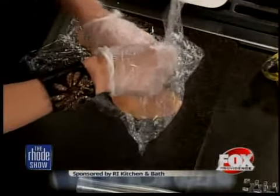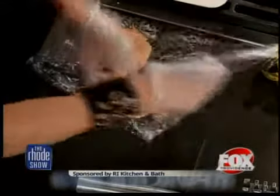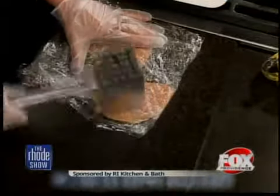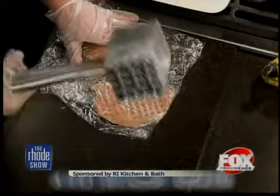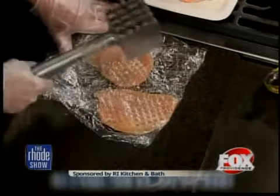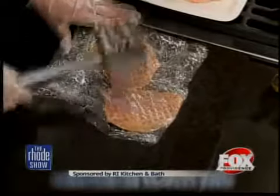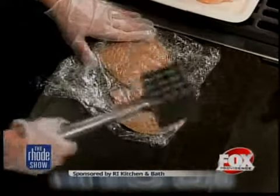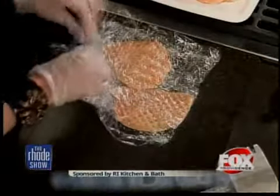Now, how many of these can I put in here at a time? Will two work? As many as you can fit. So here we go, we're going to pound this chicken. I like that — all this aggression with all the things that annoy us. You can get it right out on the chicken here. Don't go too crazy because you don't want to make any holes in the chicken. You can borrow that for later if you have more aggression.